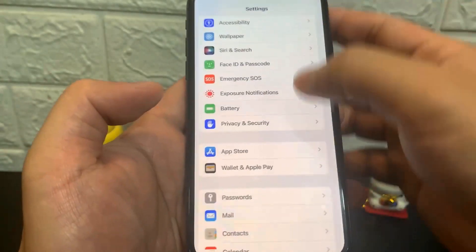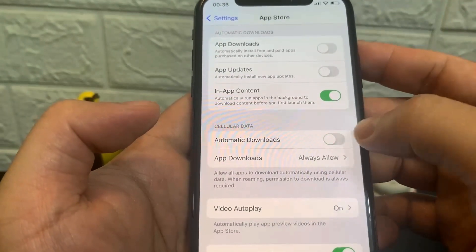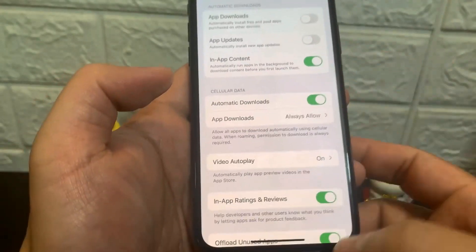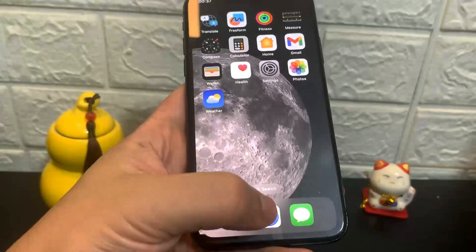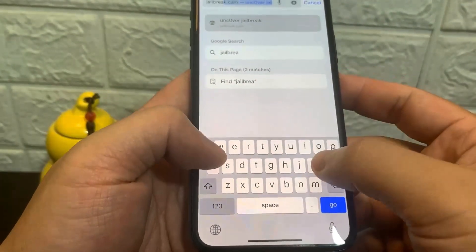Once you've done that, go to App Store and turn on Automatic Downloads. After that you're good to go. Now we're going to go to the browser and I'll show you exactly where to go to jailbreak your device. You want to go to jailbreak.com.